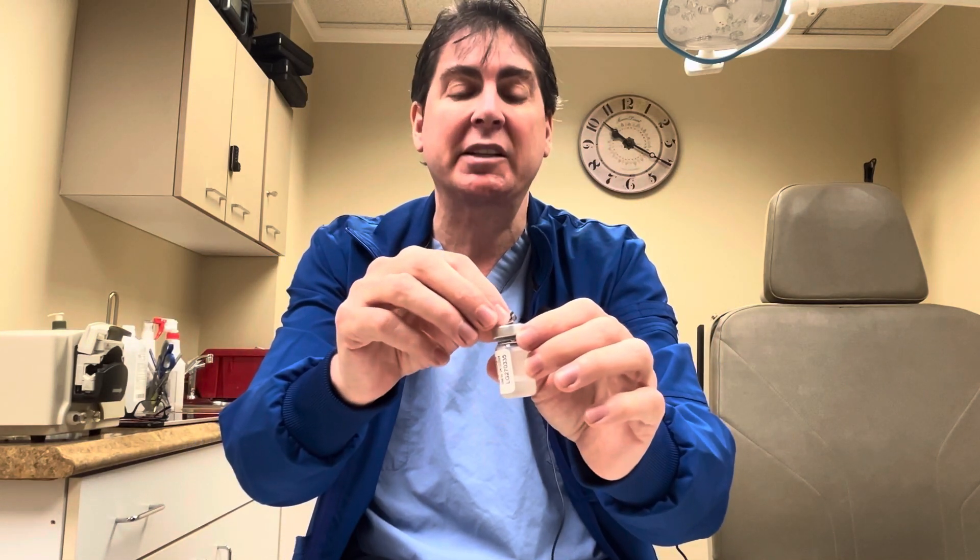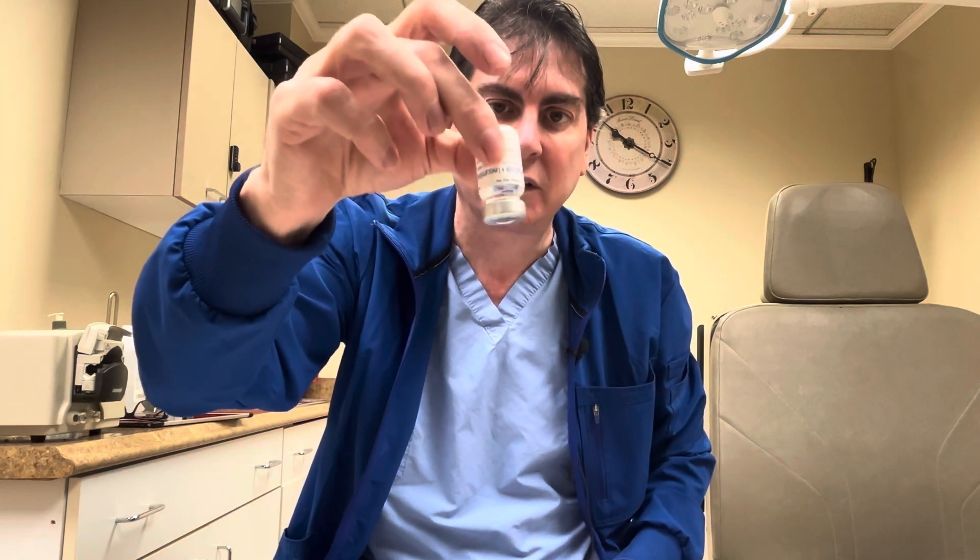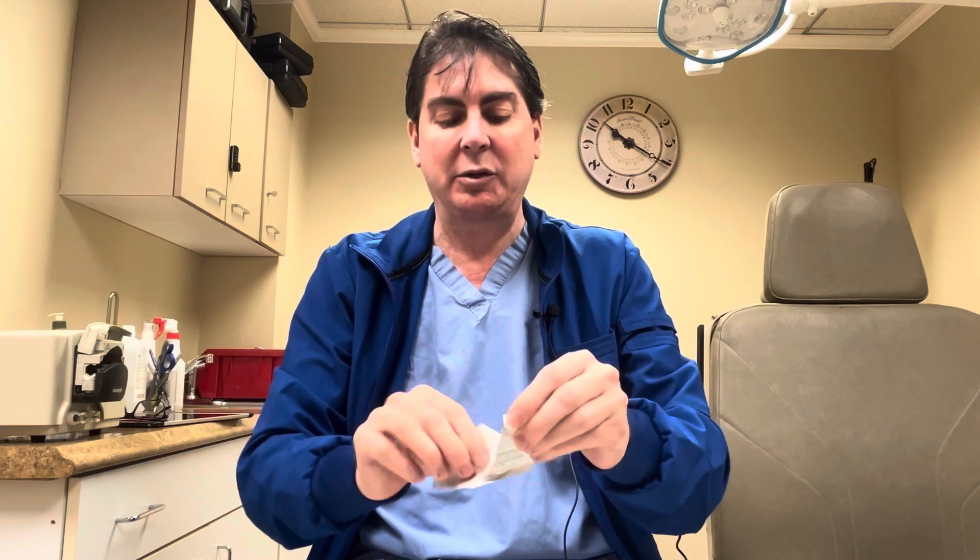Because it's a new vial you take the top off, and you'll only have to do that once. When you turn it upside down it's not going to fall out. The first step is to take your alcohol pad and clean the vial cap itself plus an area on your body.